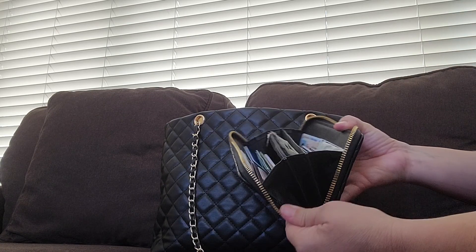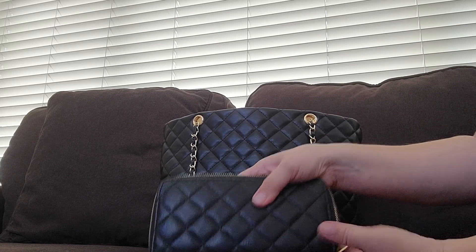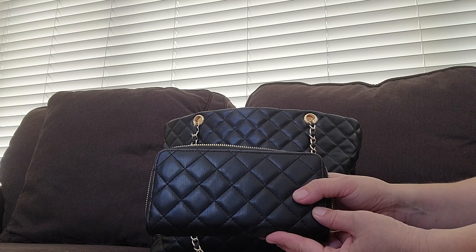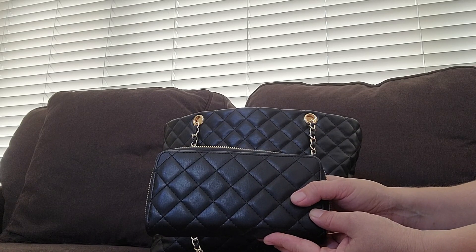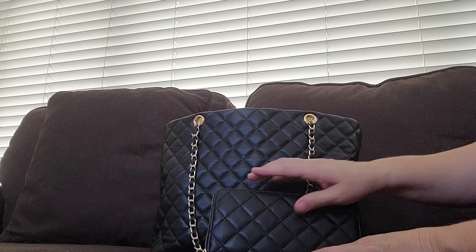It's kind of like a Juicy Couture wallet, same kind of design with pockets and everything. It's like an accordion wallet — I actually like the checkbook wallets or foldout wallets better than the accordion wallets, but this one will do.